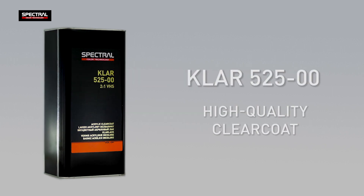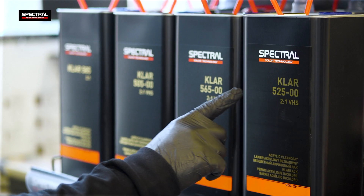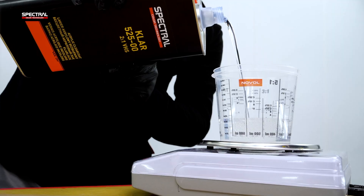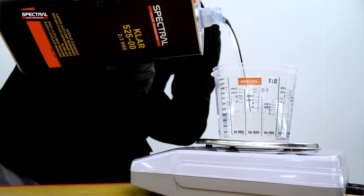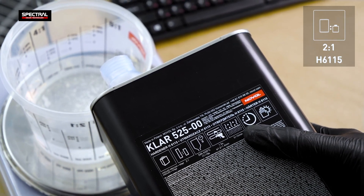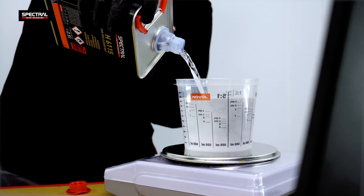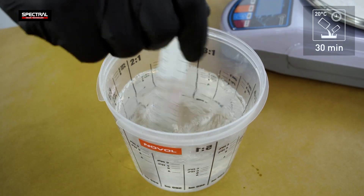Discover Spectral CLAR 52500, a VHS clear coat with excellent gloss, flowability and short curing time. Mix the clear coat at a 2 to 1 ratio with the H6 115 hardener. The pot life of the mixture is 30 minutes.